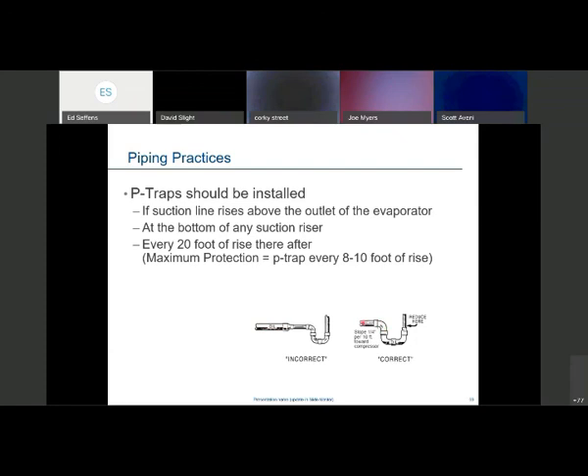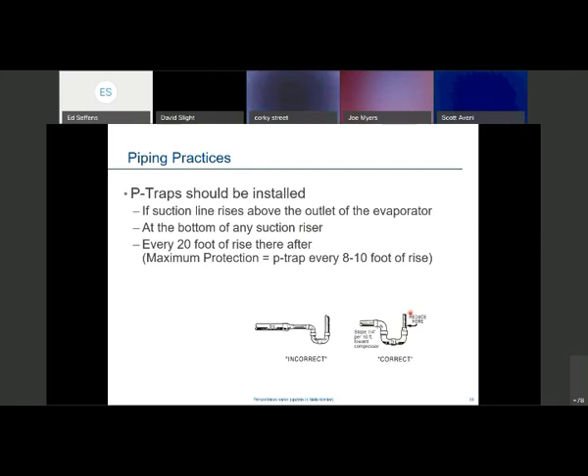So in this case we drop down to 1-1/8 on the vertical riser back up to the condensing unit. As oil collects in the P-trap, the gas velocity is high enough to carry the oil up through the reduced riser — velocities in the suction line are 500 to 700 feet per minute, but velocities in the riser itself can be anywhere from 1,000 to 1,200 feet per minute.